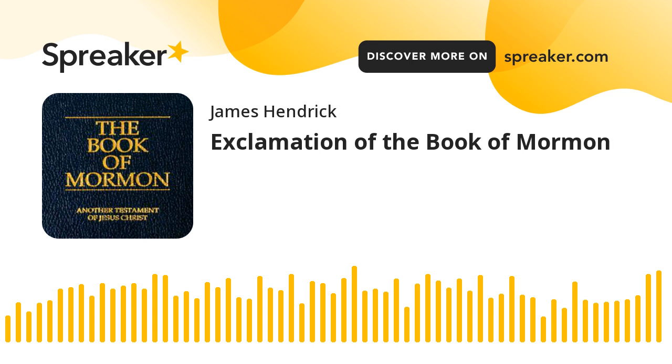About this edition: the original title page, immediately preceding the contents page, is taken from the plates and is part of the sacred text. Introductions in italics, such as chapter headings, are not original to the text but are study helps included for convenience in reading.